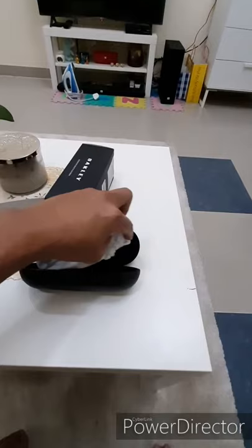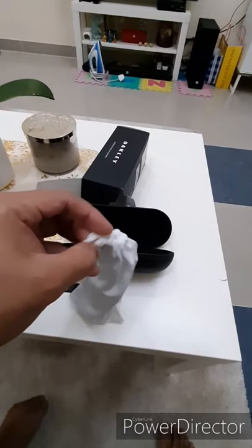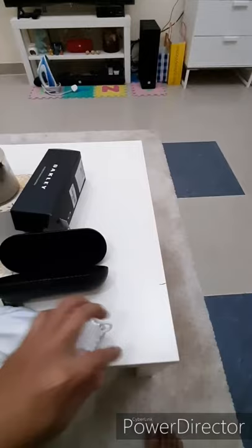Ito po siya guys. Hirap ako magbukas kasi cellphone na yung gamit ko. Oh no! Yung isang kamay nakawak sa cellphone. Nabagsak ko — oh no! Malahan lang makamayos guys.